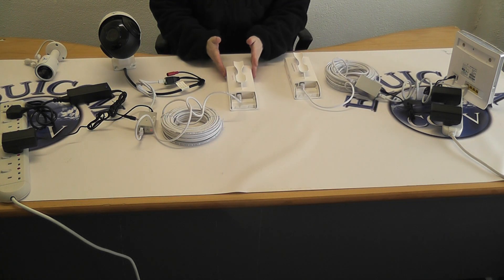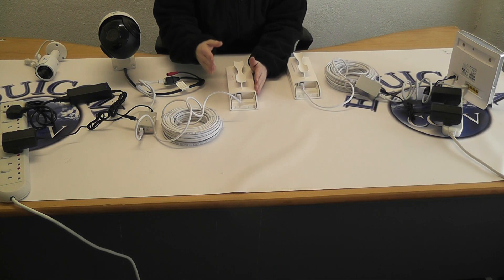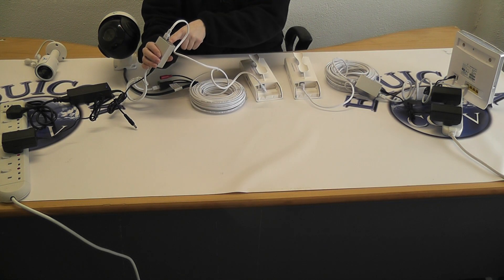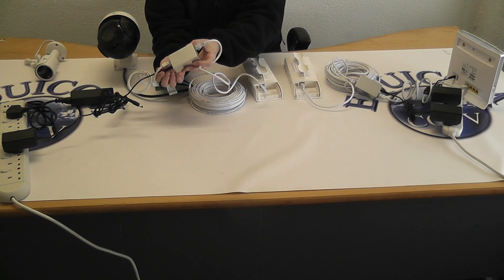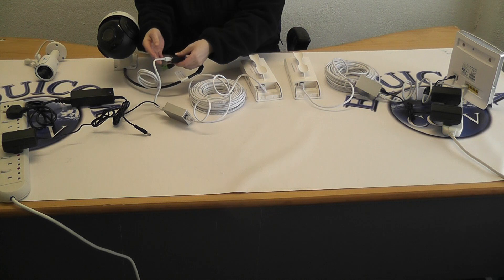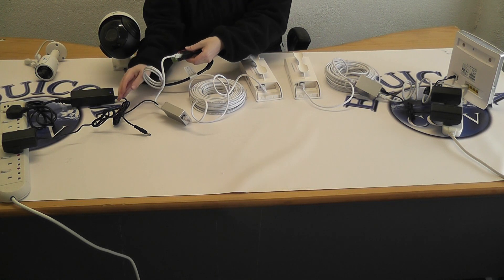The client, which connects to the shed, comes with a 20 meter patch cable that connects into the power and data port. Through the other side, the shorter cable comes straight to the camera. The camera also comes with its own power adapter.